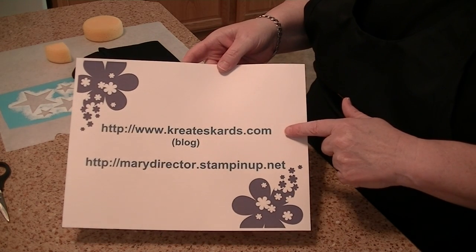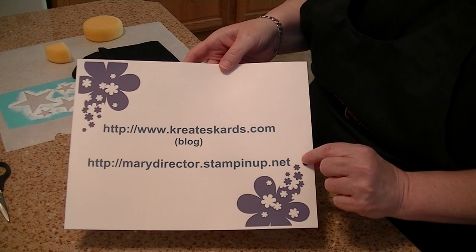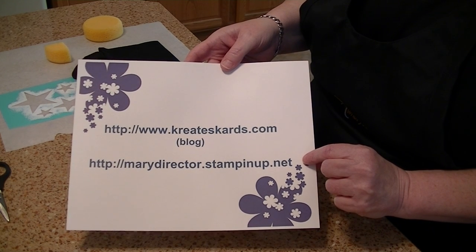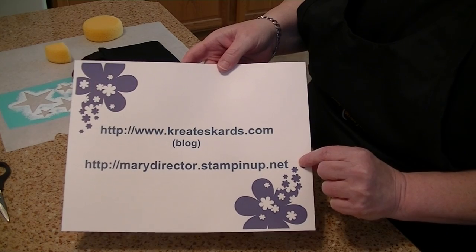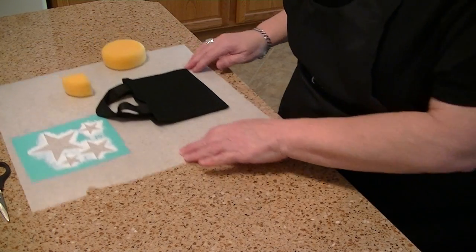My blog is www.createscards.com. If you would like to purchase Stamping Up products from me, my Stamping Up website is marydirector.stampingup.net. I'll bring that back at the end of the video also.